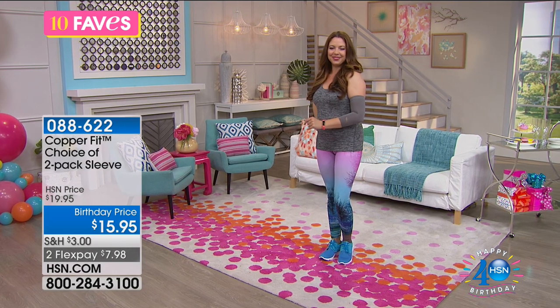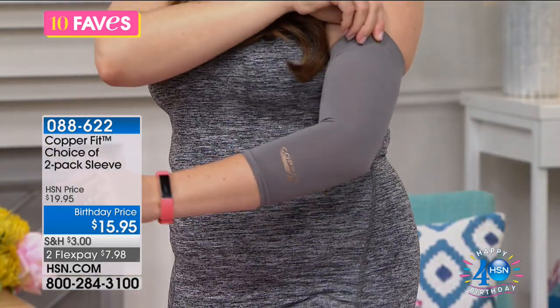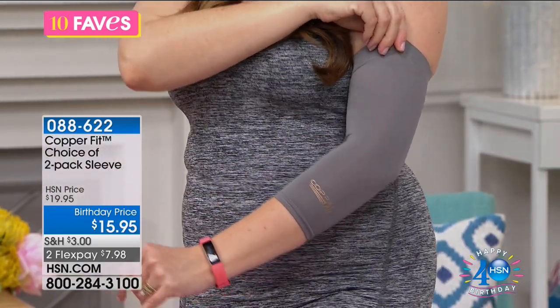Andrea's here and she's already ready. She's got the elbow sleeves on and the ankle sleeve on.